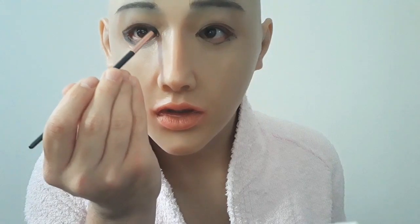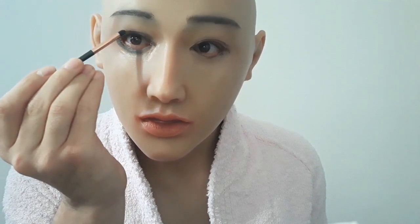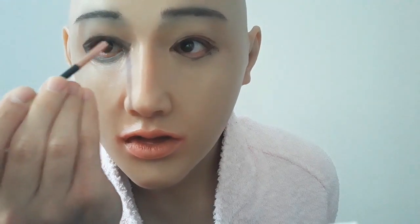Yeah, this seems nice. I always do my eyes area because they look so scary. I'm not a makeup artist, so I don't know how to do that professionally, but I'm trying my best so it can look nice. Let me do a second one.